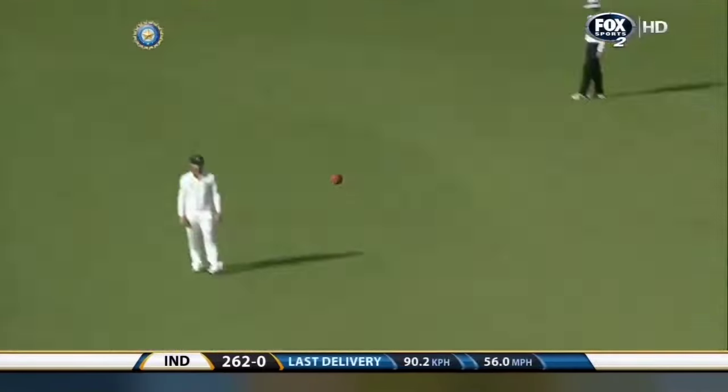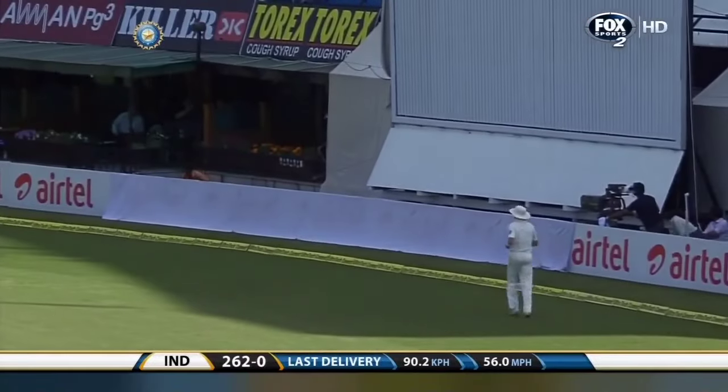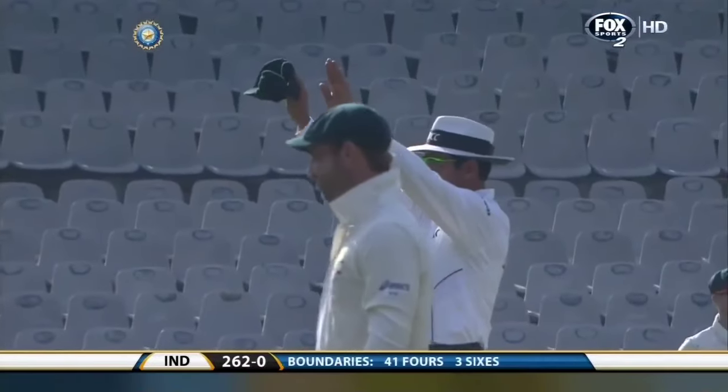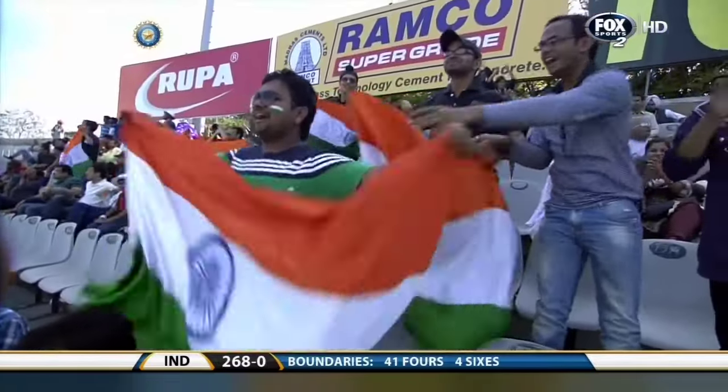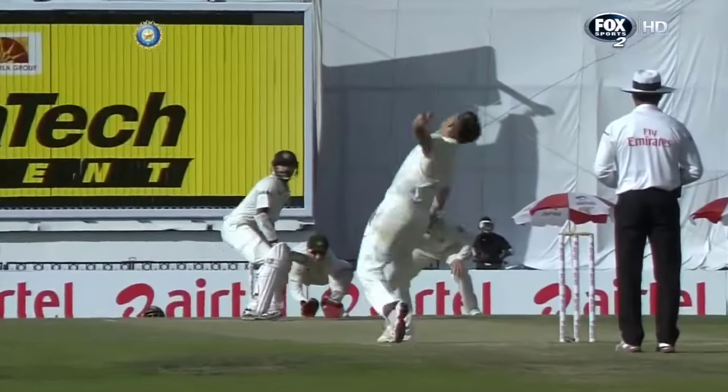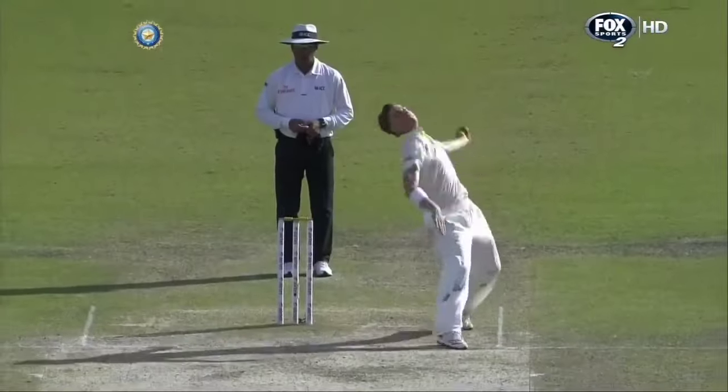Down the track, over the top — six! That really has been quite magnificent. Look at the footwork, the timing. There was a fielder at long on but no fielder at long off, so he's giving himself just a little bit of room, moving towards mid-wicket, a little bit away from the ball — and it's cleared the boundary.